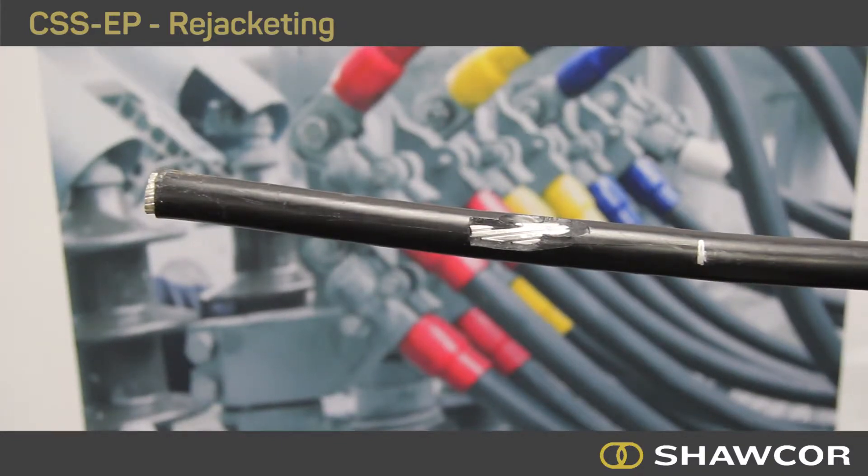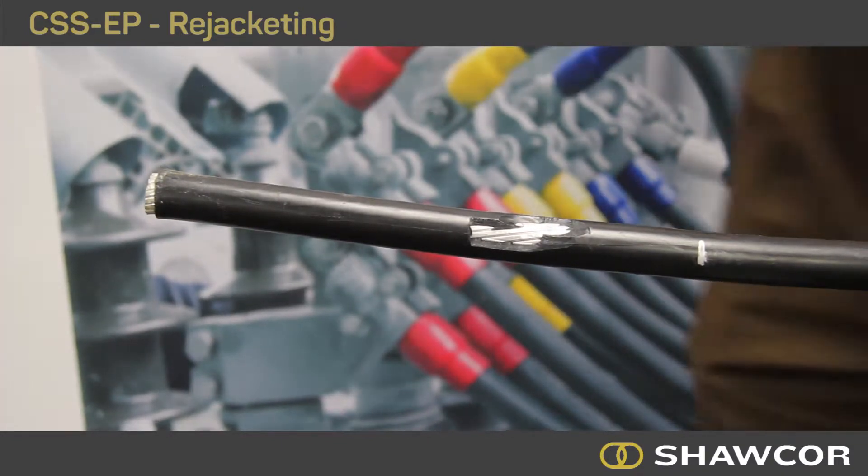Using a CPK cleaning kit, clean the cable jacket at least two inches beyond each side of the damaged area.